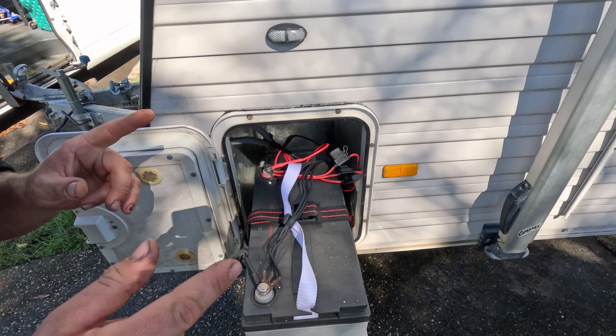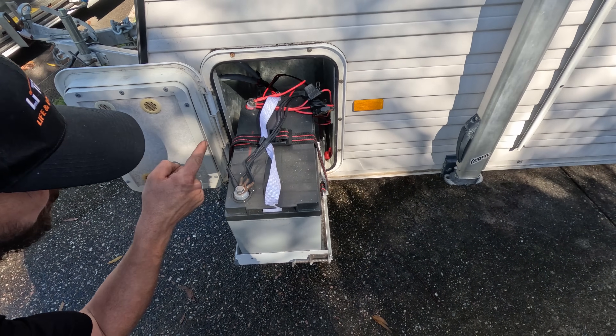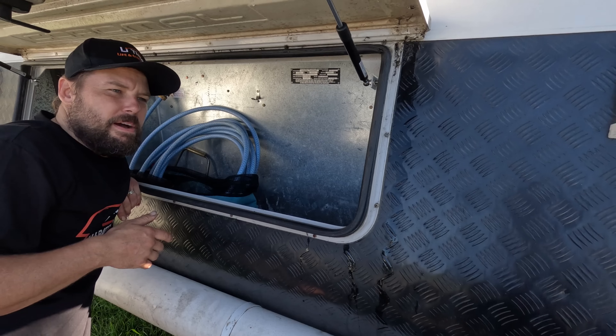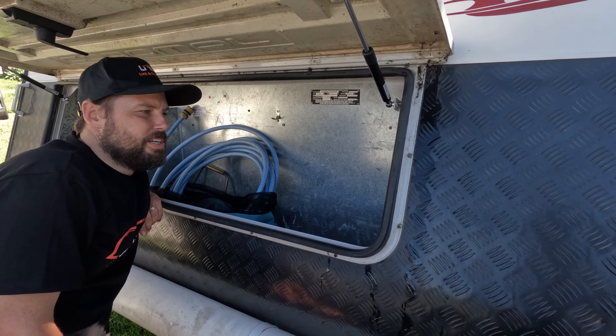I've made sure that the new battery's width is going to fit in this box, but the depth issue means we're gonna have to grab the grinder out and just cut a hole in the back so the battery can come in here. I wanted to get a battery that was the same size but they were all about 140 amp hour, and I really want one that runs the aircon for a couple of hours. I know that will do it.